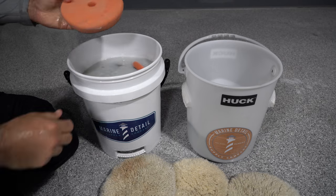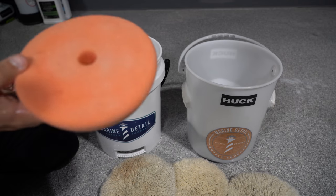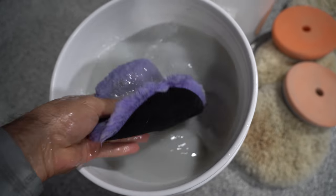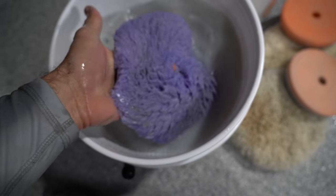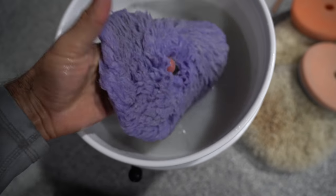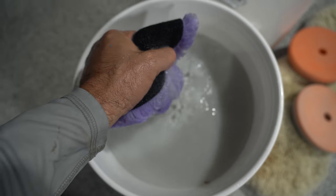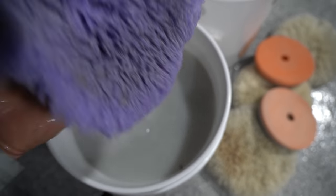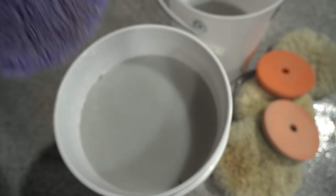Remember that really bad clogged-up pad from the force pad? That's clean — perfectly clean. These foam hybrid pads are tricky because I feel like you get one wash out of them and that's it, because after that they're just never the same. The fibers start to stick together and become thicker. You're not going to get a whole lot of reuses out of them, but at least you can get one.